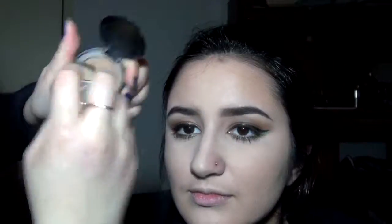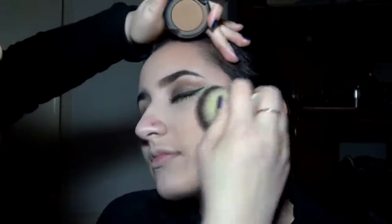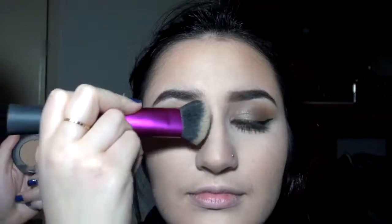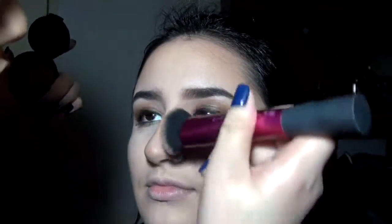Now taking the Too Faced Coco Bronzer Powder in Warm Deep — I got this as a freebie from Ulta — I'm going to put it on the outer parts of the face, like by the cheekbones, the outer parts of the forehead, and a little bit on the jawline, making sure it's all blended. Now I'm contouring the nose with a contour brush from Real Techniques — I didn't want to go too intense, just dusting it on a little bit. Then taking the contour kit with that light shade, I'm cleaning up the sides of the contour to sharpen it up.